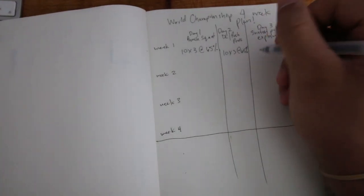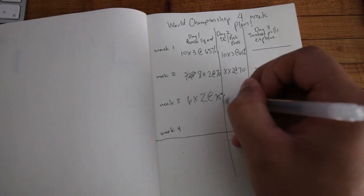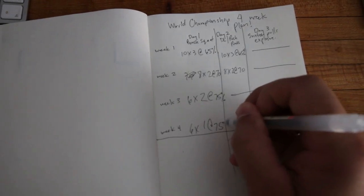Week one is going to be 10 sets of three at 65% for all the movements. Week two is eight sets of two at 70%. Week three is six sets of two at 75%. Week four will be six singles at 75%. The key is moving the weight fast and feeling explosive.